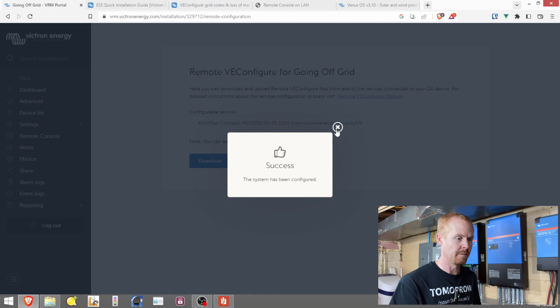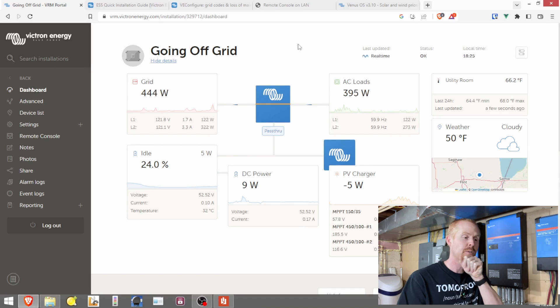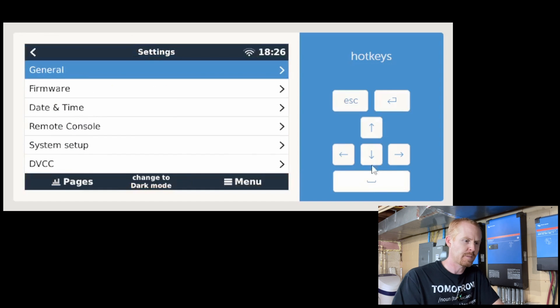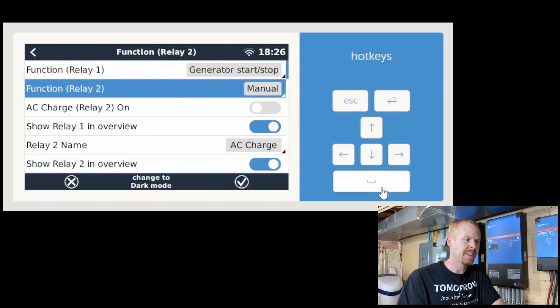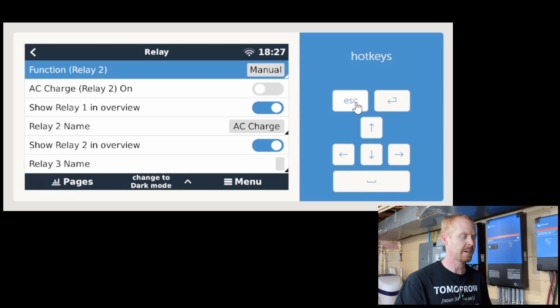The system has now been configured. We've made our connection between the MultiPlus and the Cerbo, and programmed AUX input 2 in the software. Now I need to show you how to tell the Cerbo that relay is supposed to be a manual switch. Go to the Cerbo display, into settings, drill down to the relay area, and go to Relay 2 — make sure it is set to Manual. I named it 'AC Charge' and also checked the box to show Relay 2 in the overview.